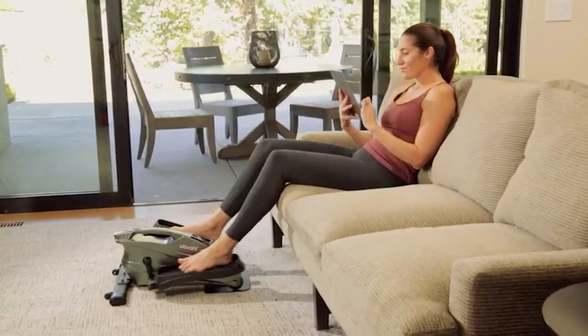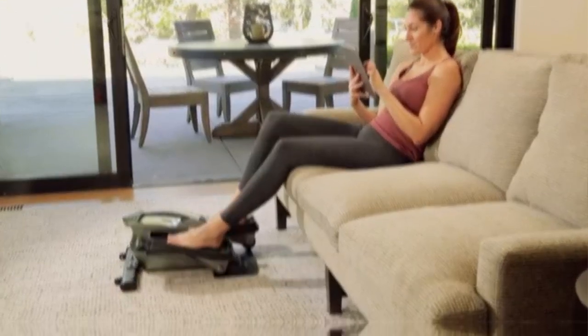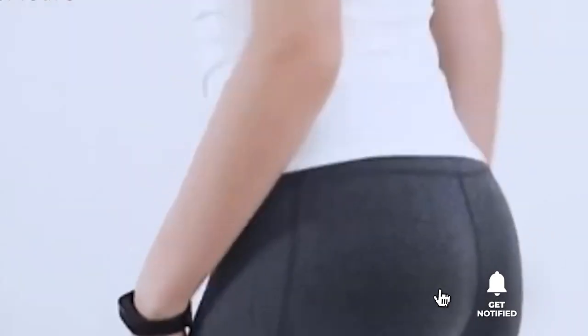Still haven't found the compact elliptical trainer that meets your needs? Well, keep watching because we have more lined up for you. Meanwhile, if this is your first time visiting our channel, be sure to subscribe and hit the bell icon to receive notifications of our next videos.